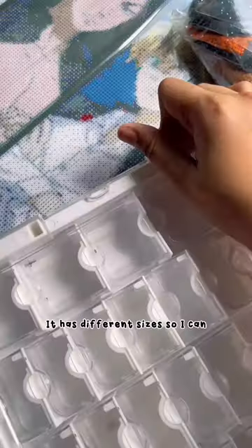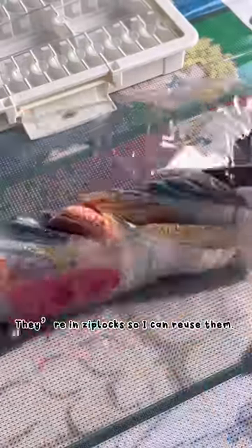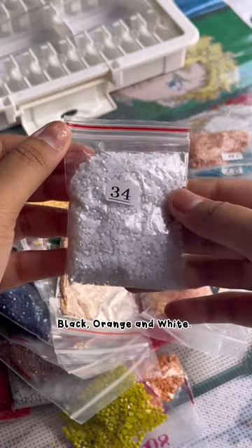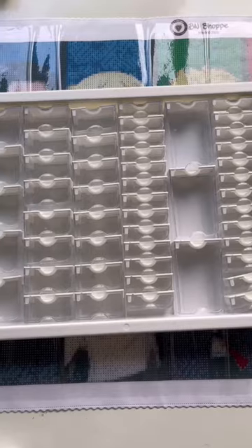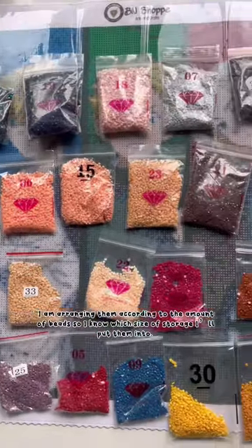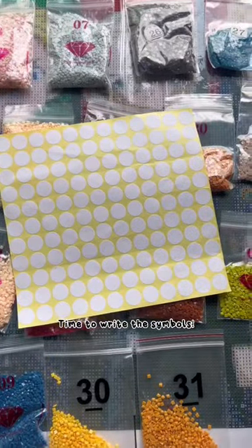I really like to use this storage — it has different sizes so I can store the drills according to the amount. They're in ziploc bags so I can reuse them. These are the AB beads: black, orange, and white. I'll be using washi tapes to avoid residue on my storage — learned that the hard way! I'm arranging them according to the amount of beads so I know which size of storage to put them into. Time to write the symbols!